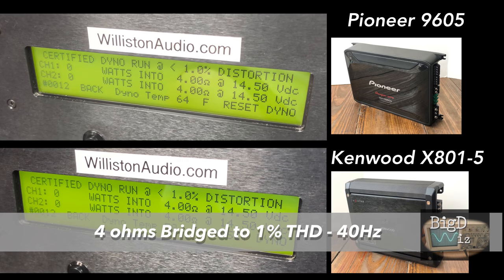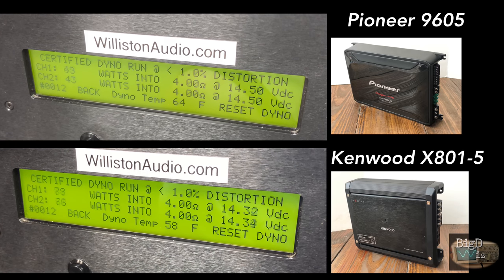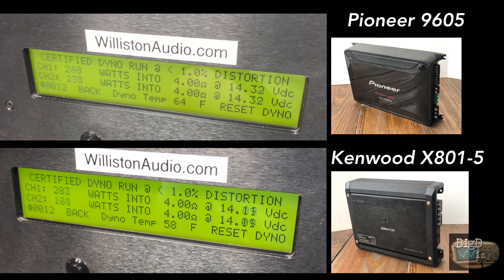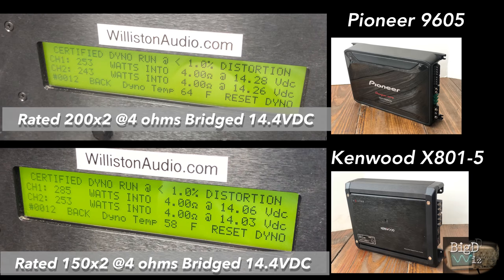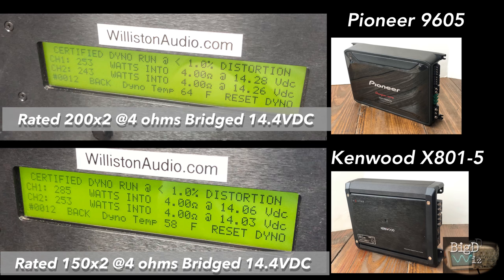In this test we're going to do the 40 hertz track, again measuring the front and rear channels bridged at 4 ohms. We still get more than rated on the Pioneer — 250, rated 200 by 2. Kenwood still killed it at 285, only rated 150 by 2.